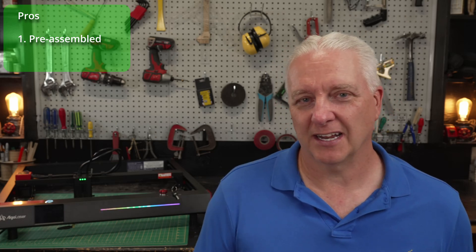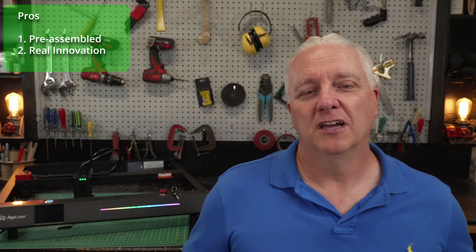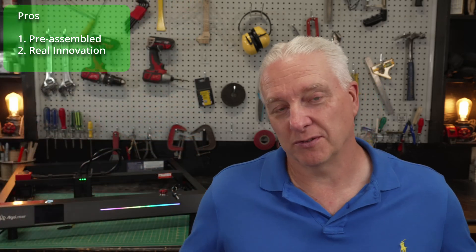I played with this laser for probably four or five days in my shop doing actual real project work — the kind of stuff I would do for a customer — and it performed flawlessly. Spectacular is the only word I could come up with. I love that it's fully assembled and you can take it out of the box and get it running in five minutes. That's a real trend we need to push manufacturers on — these things should be more like an appliance and less like a project. The focus is the best I've ever seen; they apparently have a patent on it, so you're not likely to see this mechanism on other lasers unless they license it.